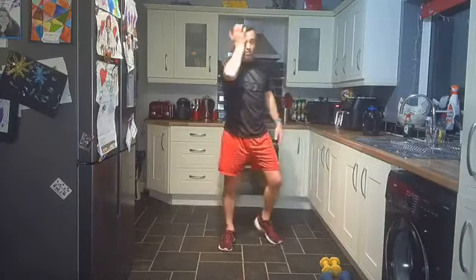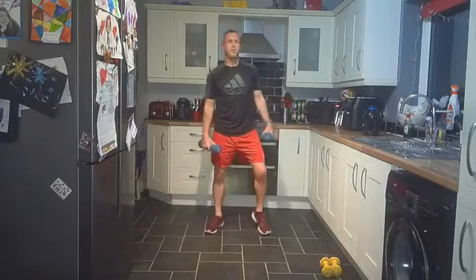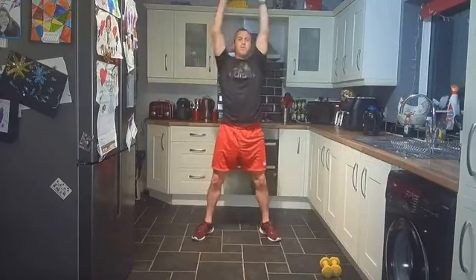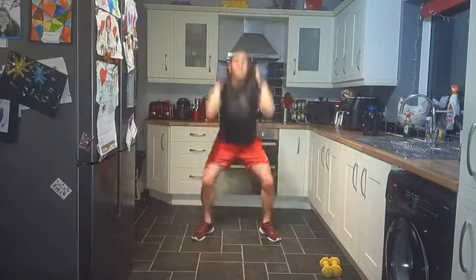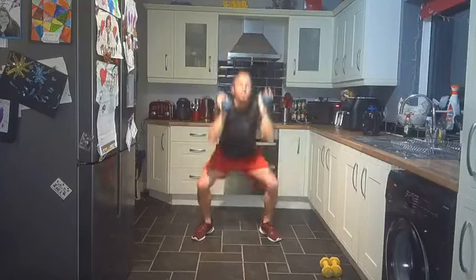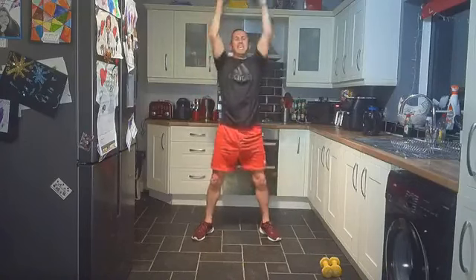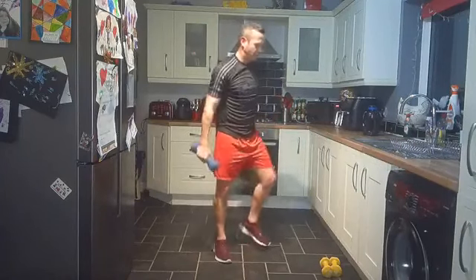Last round! Squat and press, let's do it — finish off strong, we've all started together, let's finish it together. Down and up, come on. Down as long as you can, keep going, dig deep. 20 reps — still 20, that's good, I'm impressed with that.